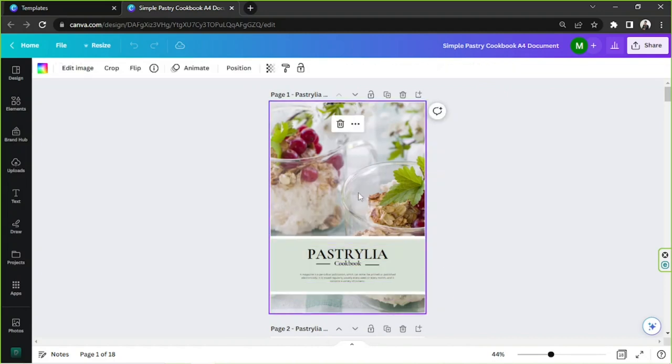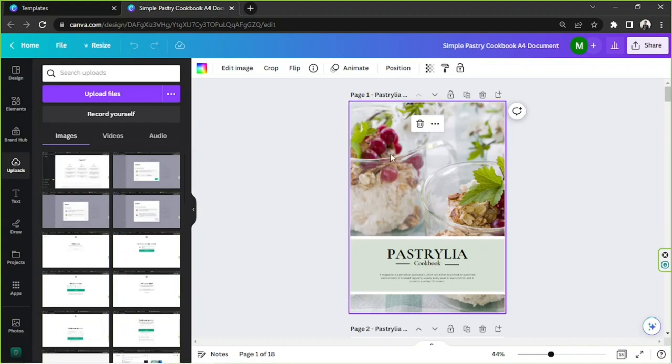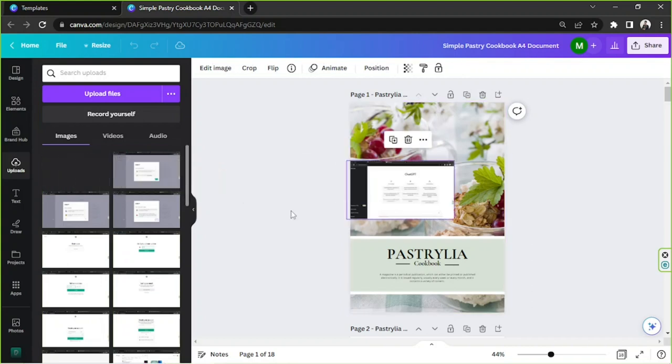Let's start with the title page first. You can choose to put your own photo here, but you'll need to upload your photos to Canva first. Go to the Upload section, click on 'Upload Files', and select the files from your computer that you'd like to upload to Canva. Once you're done, they will show up there, and you can simply drag your image onto the page.